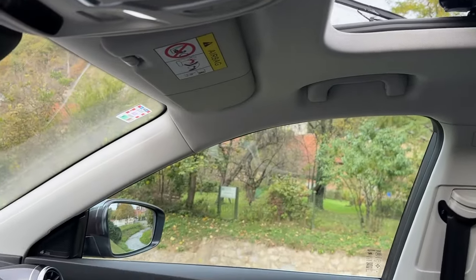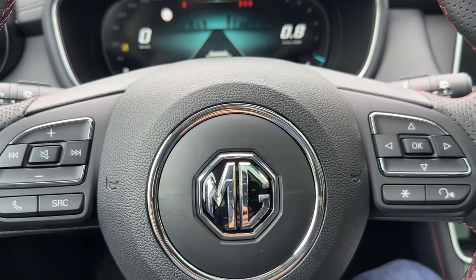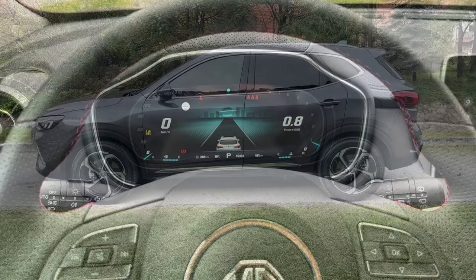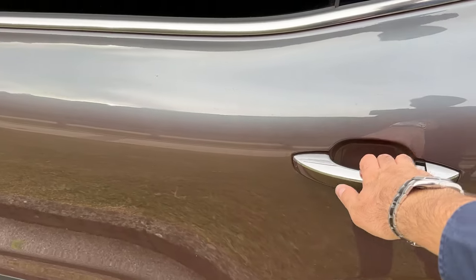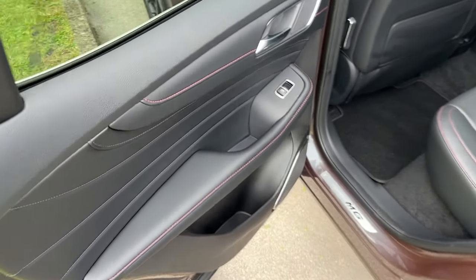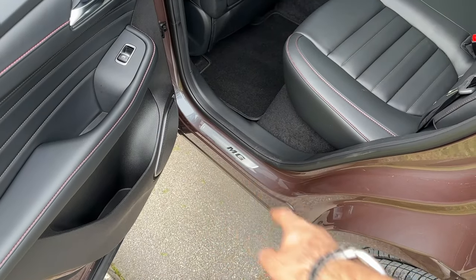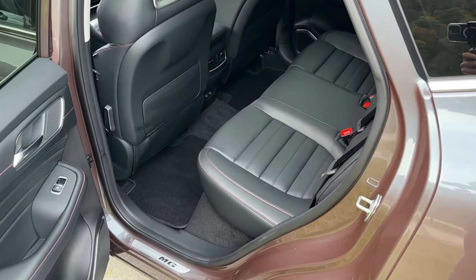That is pretty much it when we talk about the interior from the driver's perspective. Now let's see the situation at the rear bench. The wheelbase is 2 meters 72, unchanged compared to the predecessor. You can see the tinted windows and a similar panel pattern to the front doors. MG lettering greets you upon entering the rear bench as well.